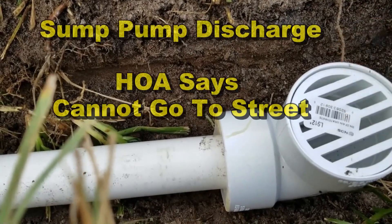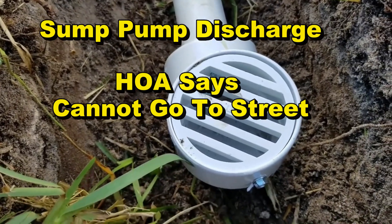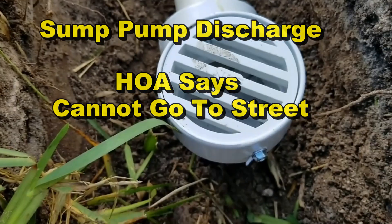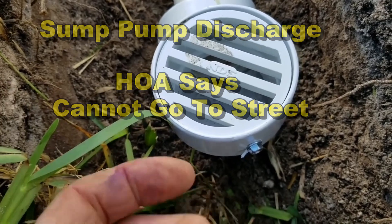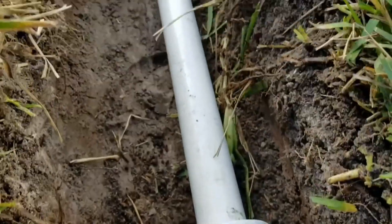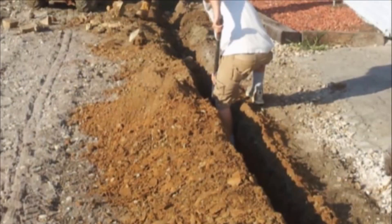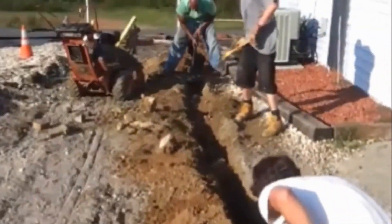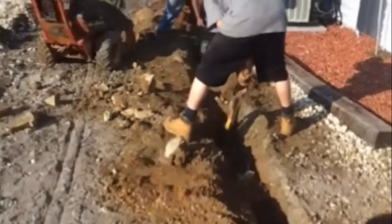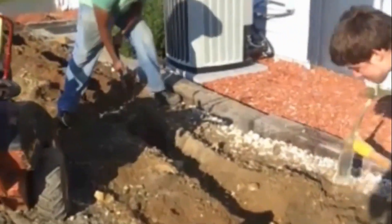There are times you cannot go to the street — a sump pump discharge is one example. But hopefully I've given you good examples of how and when to use your pop-up, and always remember: try to core or cut the curb — that is absolutely the best discharge for any rainwater drainage system. That water goes out to the curb, the street sends it to the storm drain where it's supposed to go.